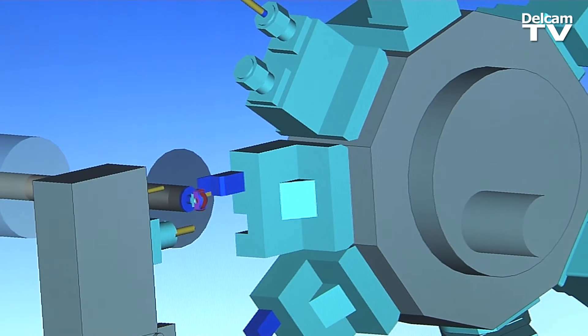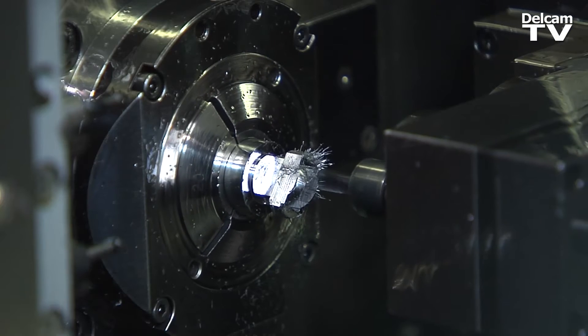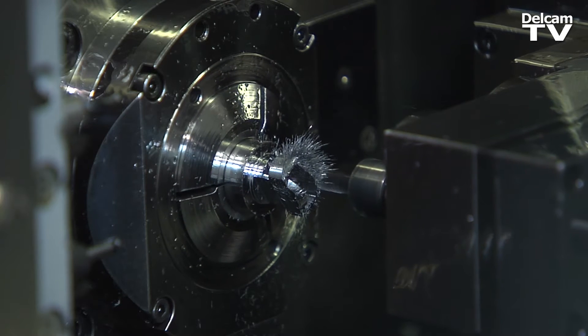We use PartMaker to program our Swiss machines. With PartMaker it's much easier to mill and turn, but before I was doing it by hand, so it could take up to one day to do a big program. Now it takes one or two hours to do the part.